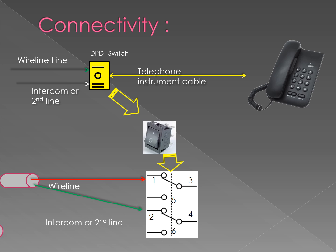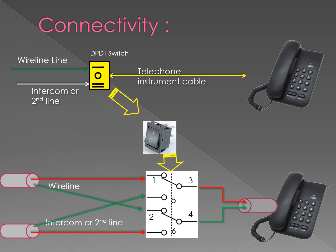The numbering on the diagram shows the pin on the DPDT switch; it will be clearer in the next slides. Basically, the DPDT switch is connected to both the wireline and intercom, as well as the telephone instrument, in this wiring diagram.